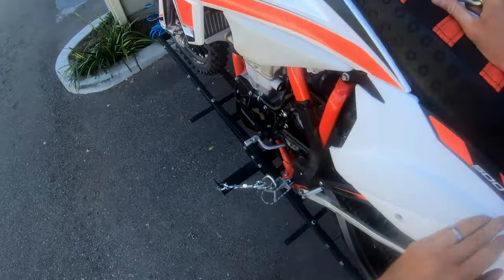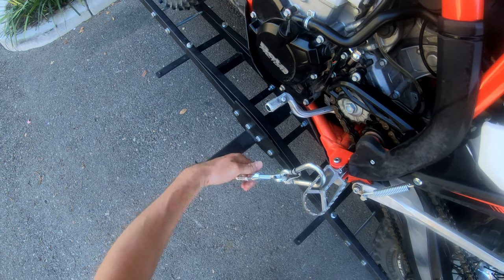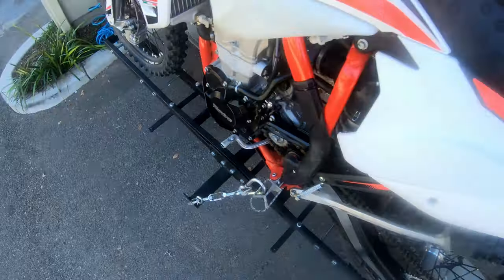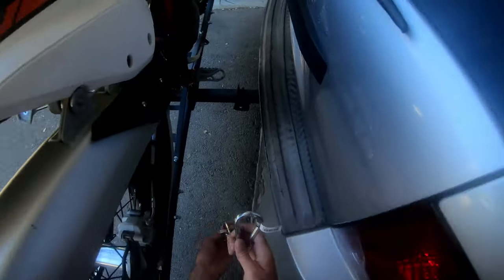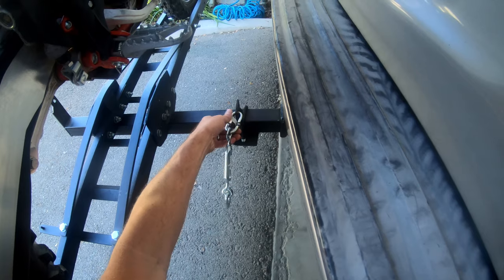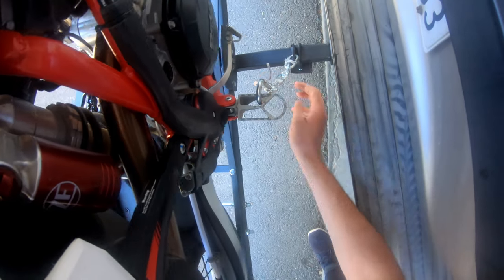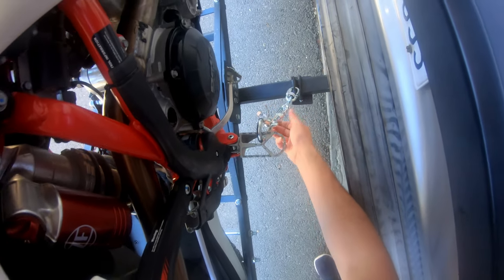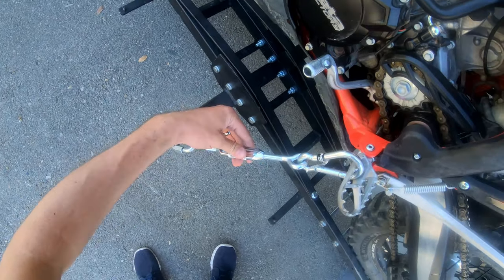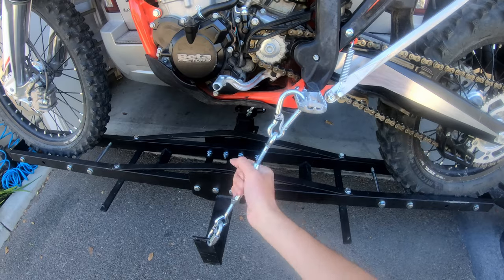This seems a bit sketchy — I'm going to loosen this a bit so it doesn't fall over on me. We're just going to go ahead and start tightening this down, turning the turnbuckle.